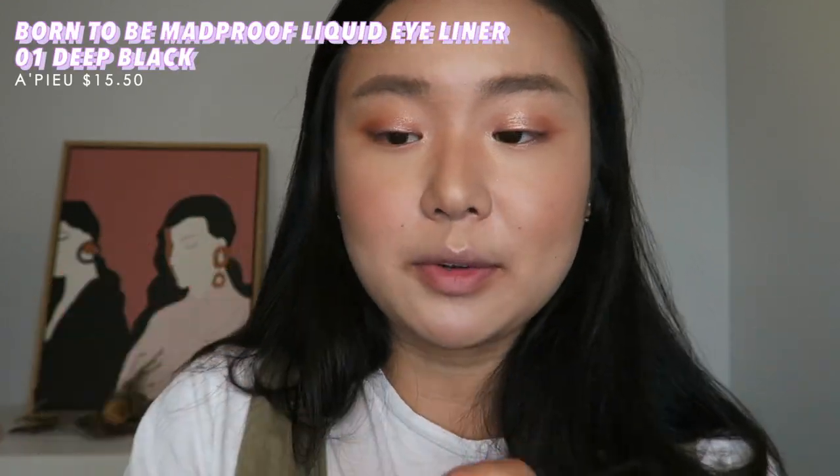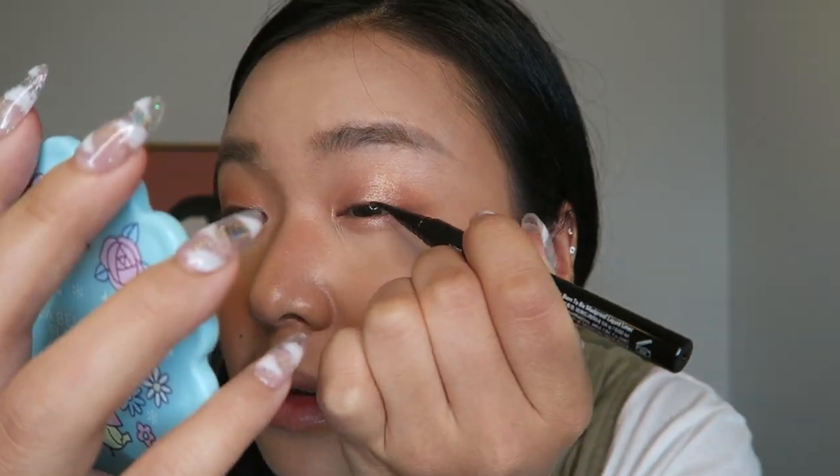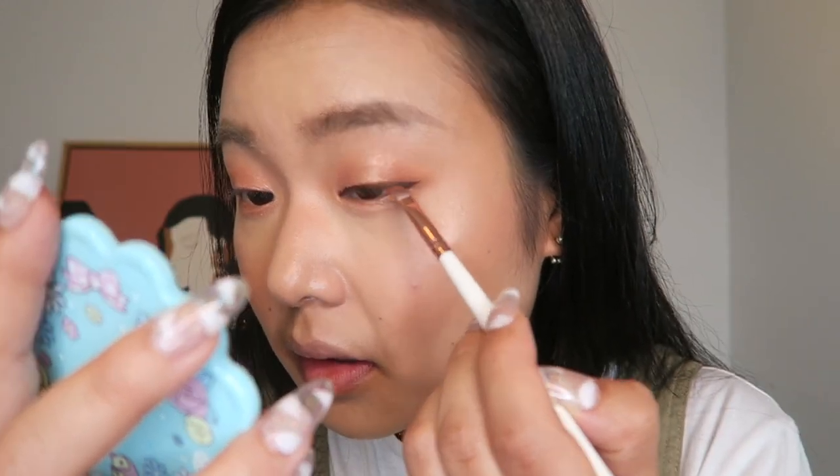Next is the eyeliner — the A'pieu Born to Be Mad Proof Liquid Liner. The color is deep black; I thought it was brown. It's nice and feathery thin, so I'm going to draw a more Korean-styled eyeliner starting from the middle. I'm then going in with brown eyeshadow and smudging over the eyeliner to soften it, because this is a really strong black — for this look I think it needs to be a little softer. And it's working nicely.